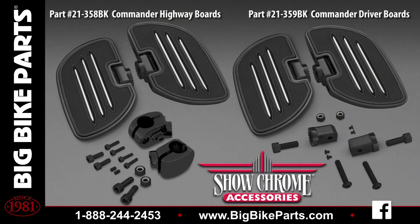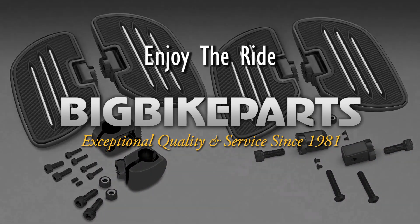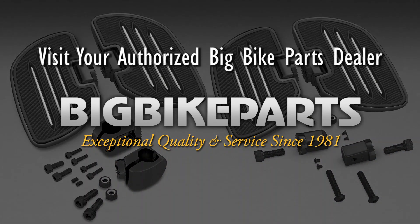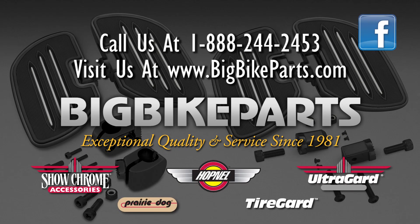If you have any further questions, please feel free to look us up online at www.bigbikeparts.com. While you're there, please check out the dealer locator section. You can also give us a phone call at 888-BIG-BITE, and be sure to like us on Facebook as well as Instagram to stay up on all the new items. Thank you for watching and safe riding.